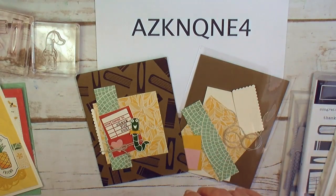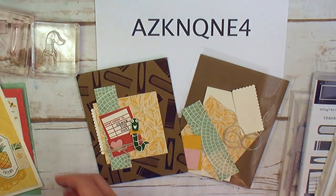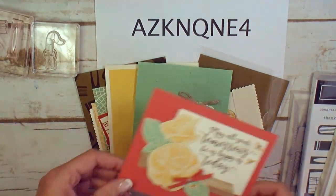Use the host code and I'll send you the kits for all four cards free. I send it by USPS postal mail when I close the host code. You'll get a kit for each of the four cards. This is card number three, this is card number four, this is card number two, and this is card number one.